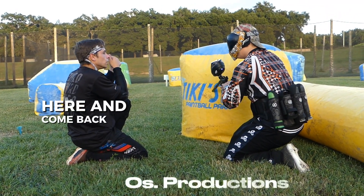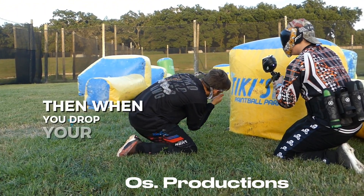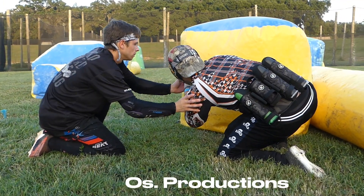When you're pointing normally, you're in the prop, and then when you drop your shoulder down, you're outside of the prop. Set up now, just drop the whole body — perfect, that's all you gotta do.